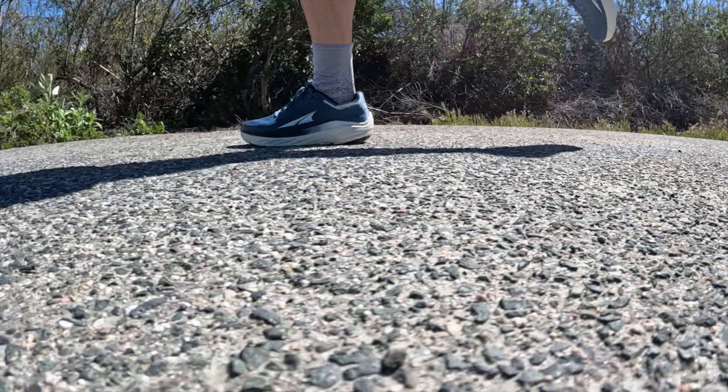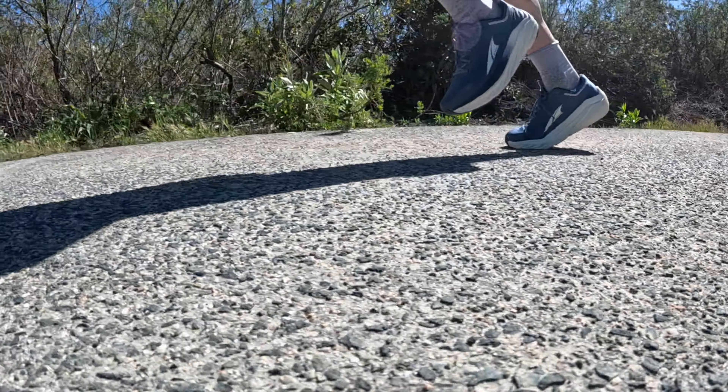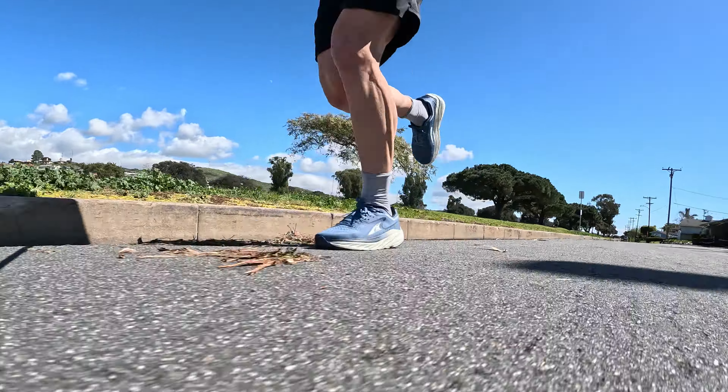I've got almost 60 miles in this shoe and it looks like it hasn't even been run in. With easy day shoes, they're a lot less hard on the material and wear of the shoe, so this shoe is built like a tank. I think this shoe is probably going to go upwards of 450 to 500, even higher mileage, because I definitely am not going to be putting any fast paces in this shoe. On easy days, this is going to be a really good shoe, and for being able to go 500 plus miles, it's pretty good.